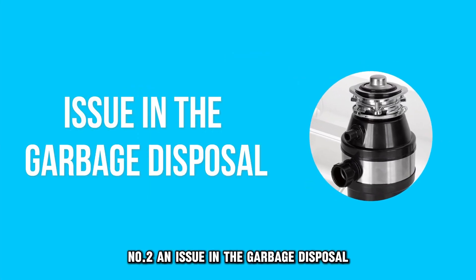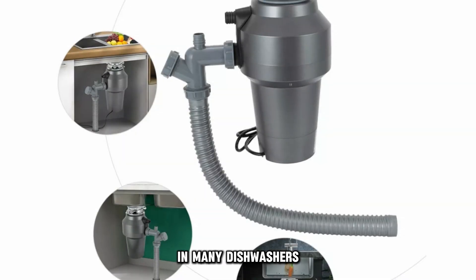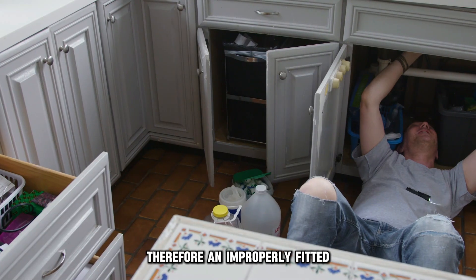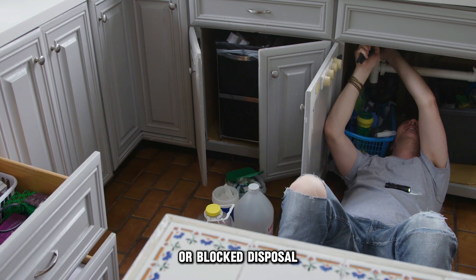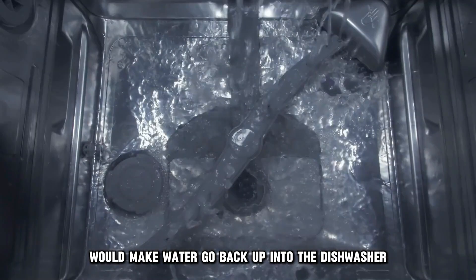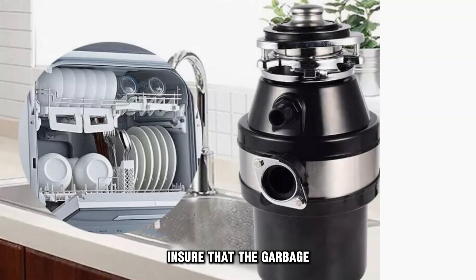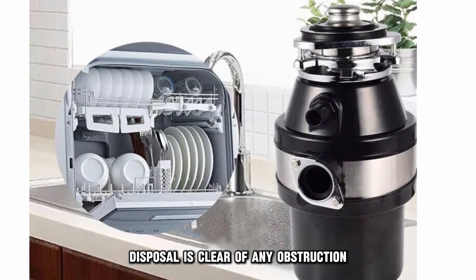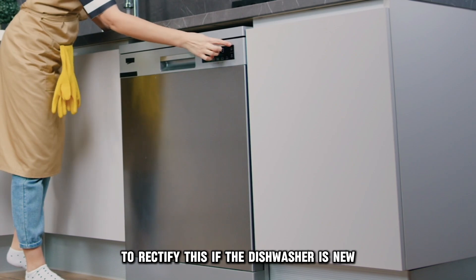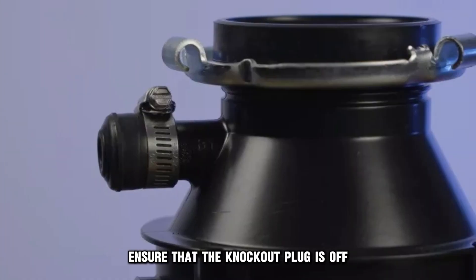Number two: an issue in the garbage disposal. In many dishwashers, the drain hose is connected to the garbage disposal. Therefore, an improperly fitted or blocked disposal would make water go back up into the dishwasher. Ensure that the garbage disposal is clear of any obstruction to rectify this. If the dishwasher is new, ensure that the knockout plug is off.